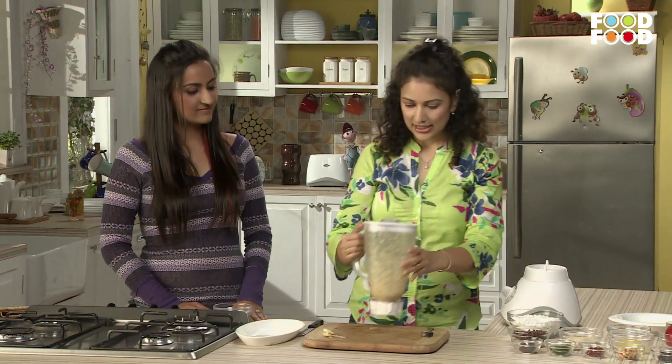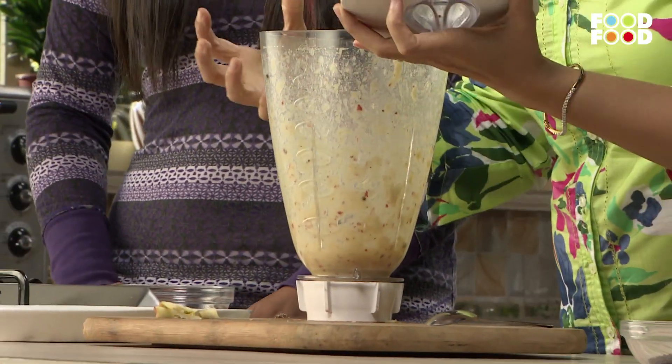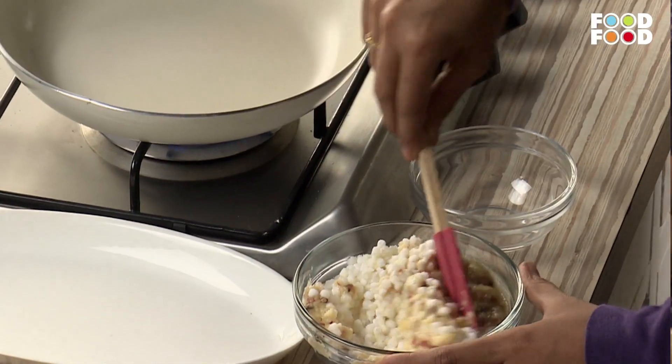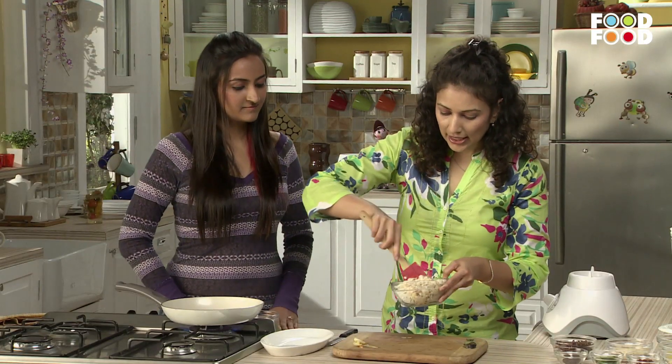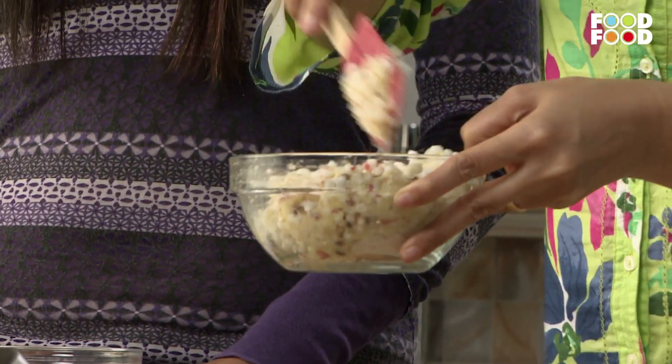This is a good blend and the puree is ready. It is all mixed well with the puree.